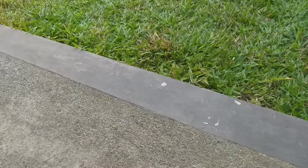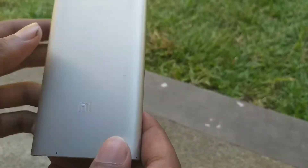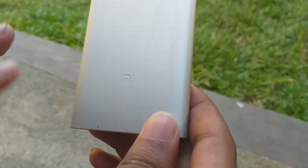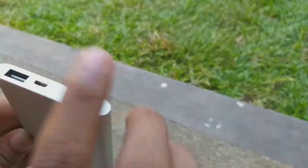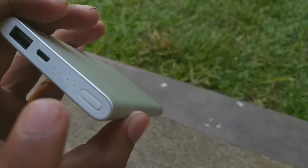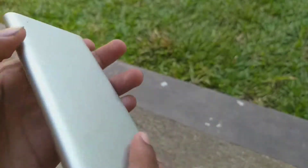The Mi Powerbank 2 is a whole new level compared to the previous one. In this one, you can see the logo has been carved inside the aluminium body, which is really incredible. You also have the power on switch, the light indicators, the USB port, and you can see 'Mi.com' has been carved into the aluminium body.